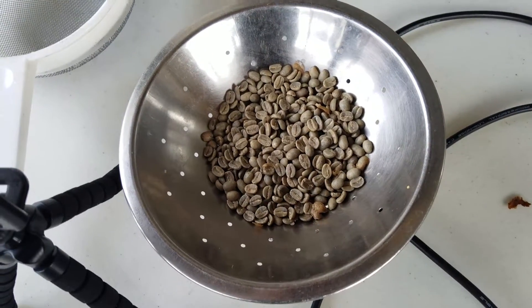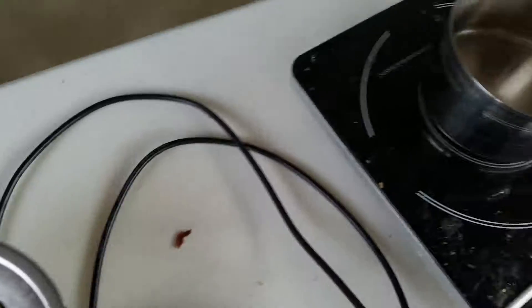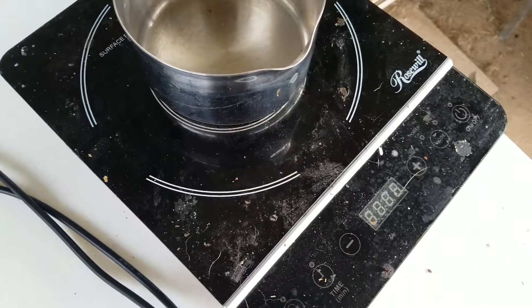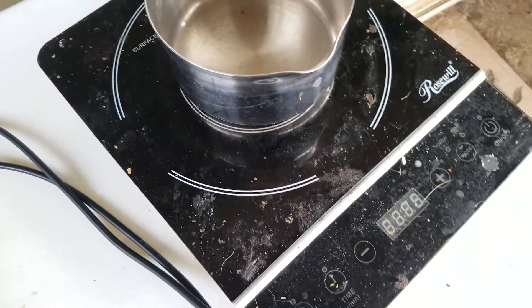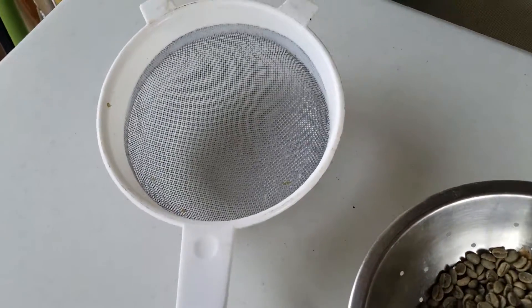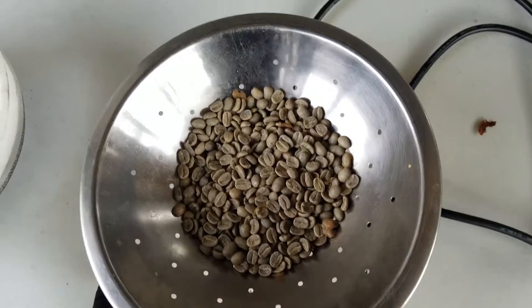Hey everybody, I've got some coffee here I was about to roast, and I thought I'd do a simple way. My wife calls this the Pretentious Roast Coffee. There are about four ounces of beans in a metal colander. This is an induction burner with a steel pot, but you can use any type of burner with any type of pot, and the colander strainer that you use to cool the beans off once they're roasted.